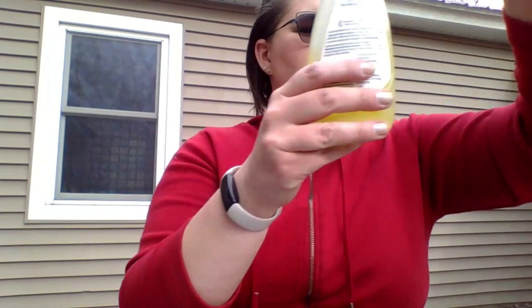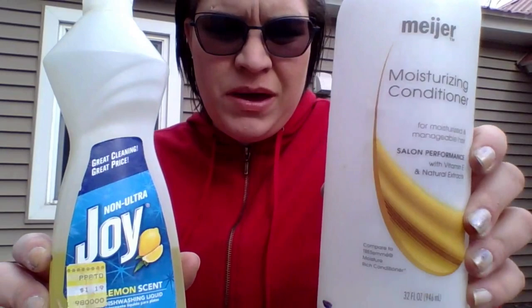And then the last two: the Joy Dish Soap and this Moisturizing Conditioner from Meijer — both are used for cleaning brushes. So if I put these in here, maybe I will clean brushes more. But we will find out.